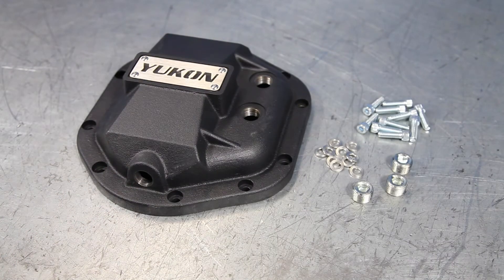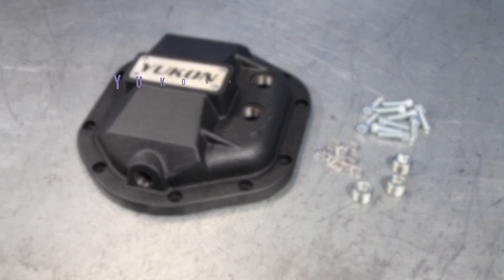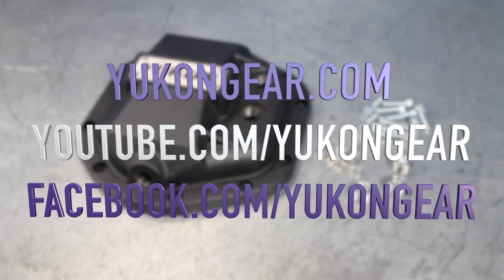We hope you enjoyed this unboxing video for the Yukon Hardcore Differential Cover for Dana 44. Be sure to check out the rest of our unboxing videos at YukonGear.com or our YouTube channel.